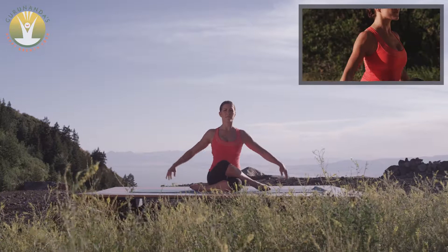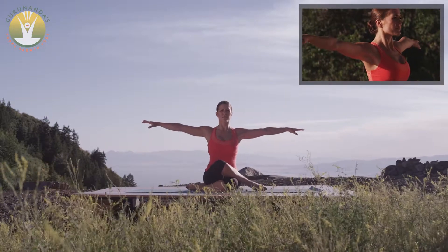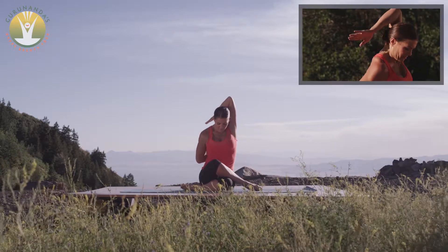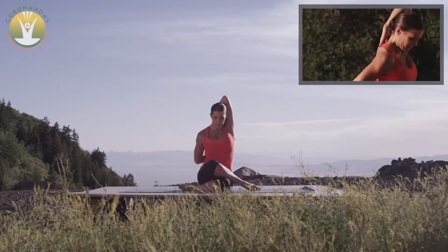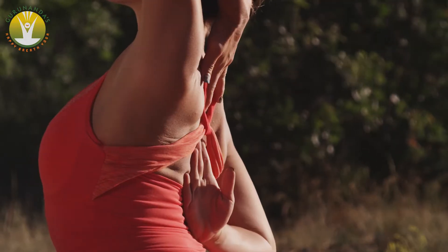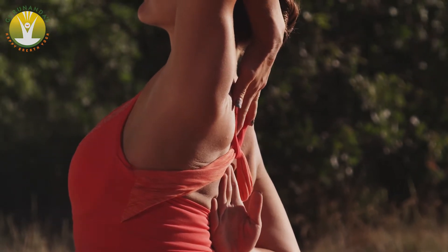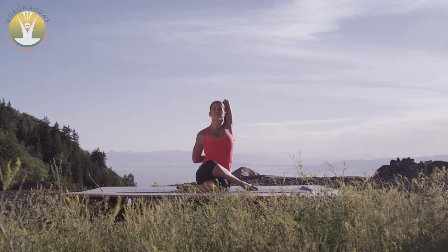Inhale and grow taller, reaching the arms out from the heart at chest level. Take the left arm above the head and the right arm behind your back, bending the elbows. If you are able, connect the fingers or use a strap to draw the hands towards each other along your spine.